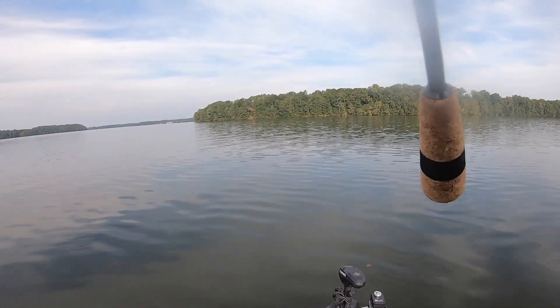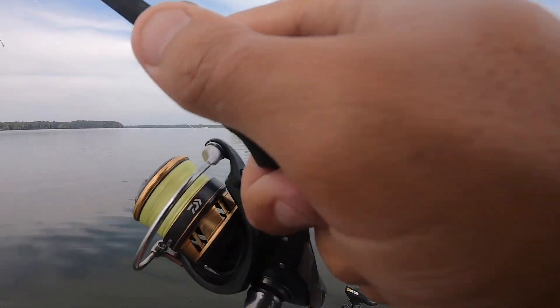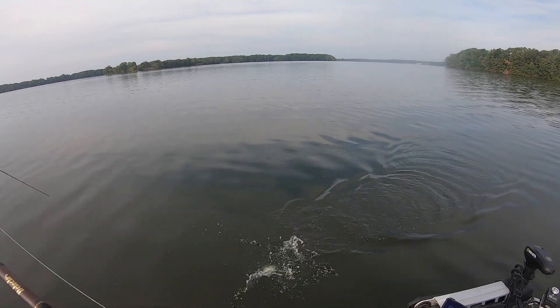There he is — well, I mean, you talk about a light bite, that was a light bite right there. Nice crappie though.